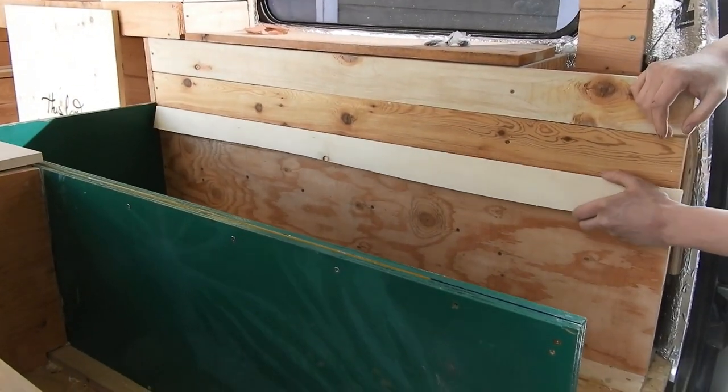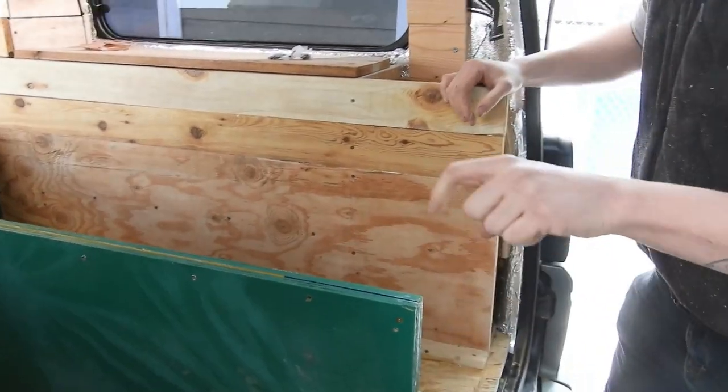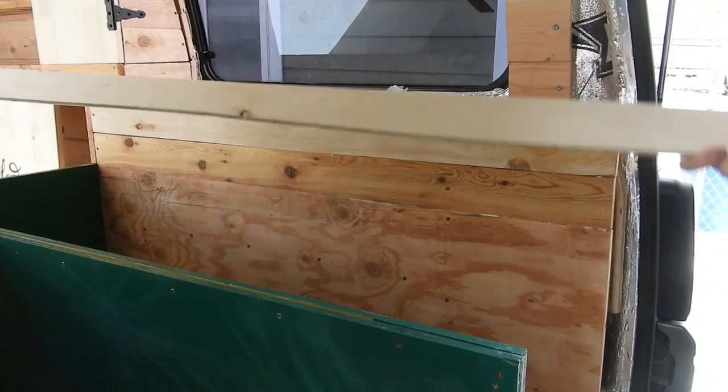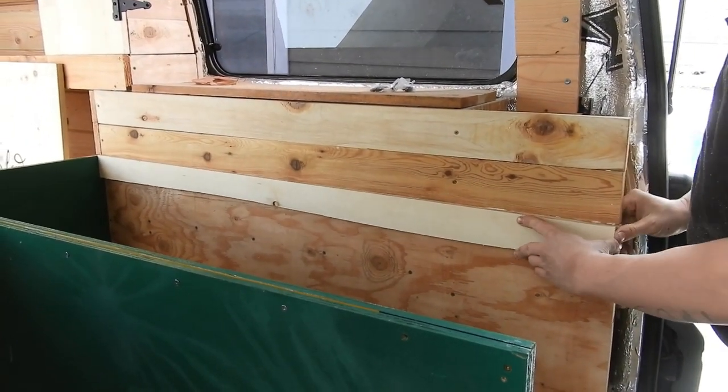We're going to be putting our big topper on here to cover up the top of our doors. Everywhere else we have something we can screw down into, but on this edge we don't. So I cut this perfectly straight piece of half-inch plywood and it's going here to glue and screw our topper to.